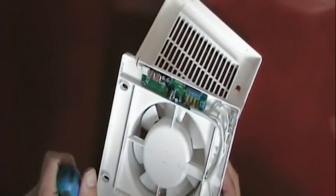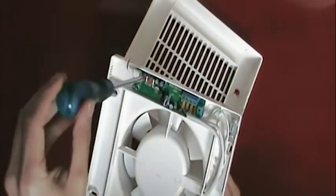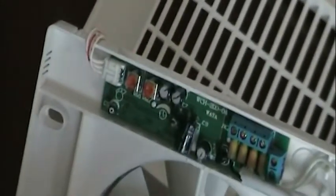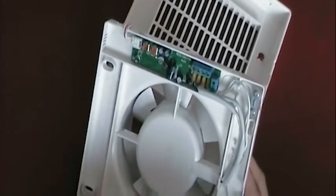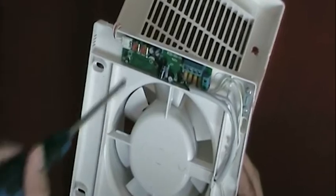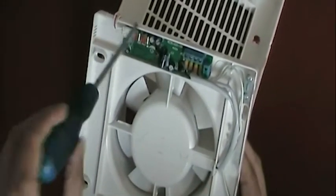If we wanted to make the infrared sensor more sensitive, we would simply turn it clockwise. And if we wanted to make it less sensitive, we would turn it anti-clockwise. Here you can see we have an option for the timer, so you can increase the length of time the device is in operation by turning it clockwise, and decrease the time by turning it anti-clockwise.